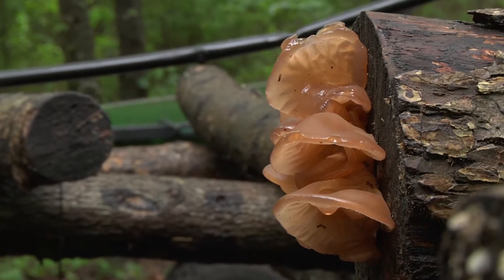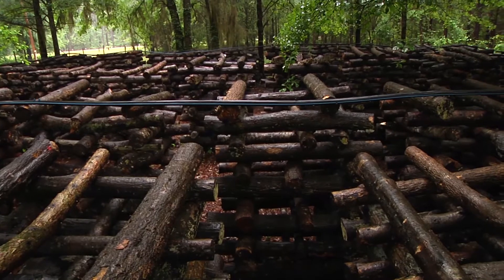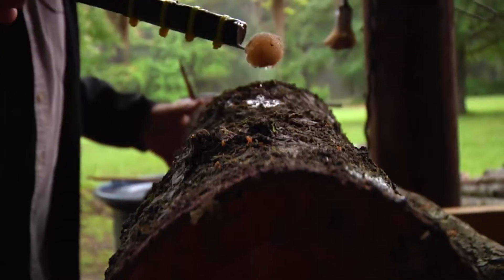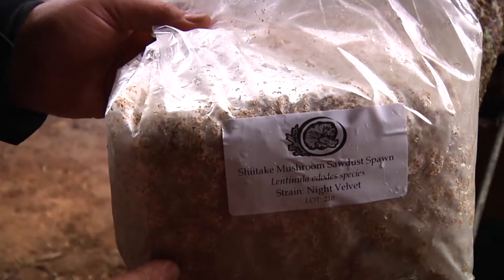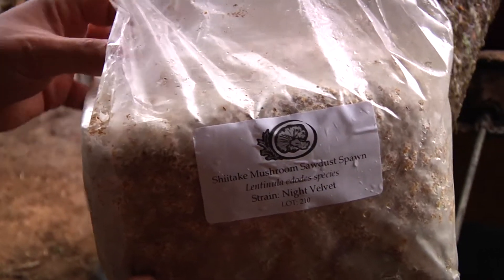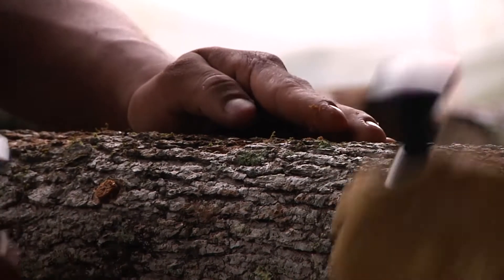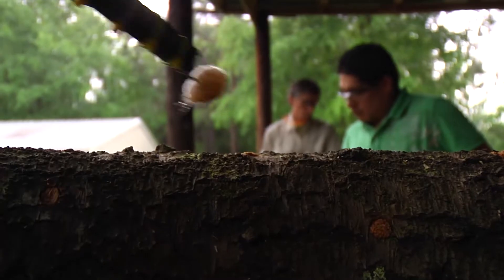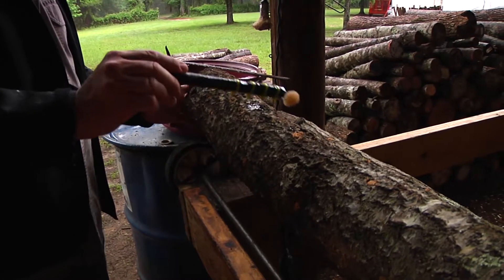Mushroom farming takes the idea of mushrooms growing on a log and carries it out on a large scale. Last year we did 2,000 logs and the year before that we had about 1,800. What's the spawn? What's in that? It's sterilized sawdust that is inoculated with a specific strain of shiitake mushroom. This seals the sawdust spawn so it stays moist.